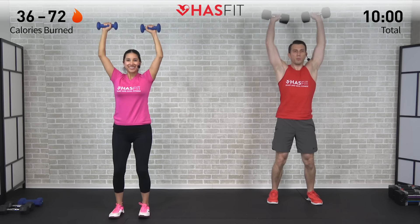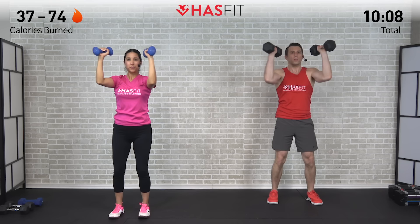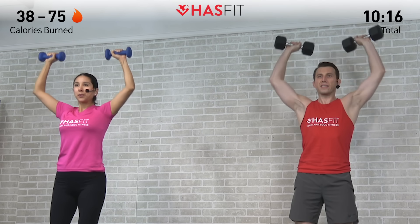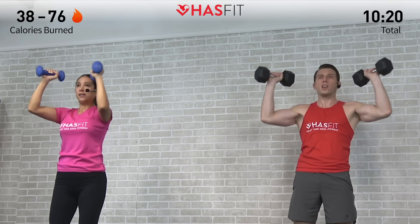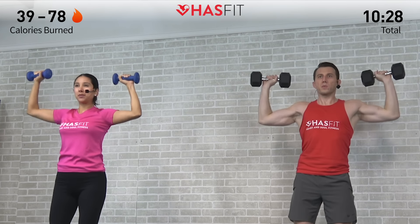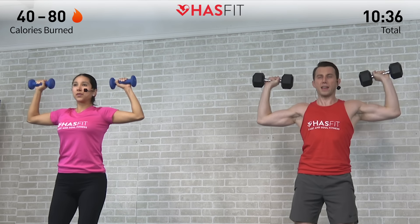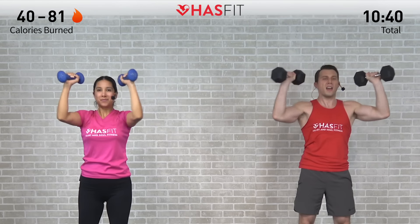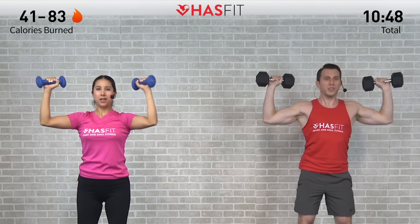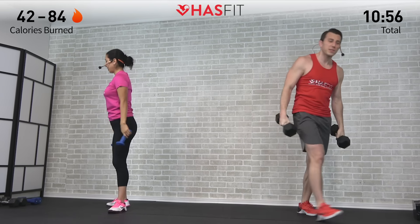Squeeze that chest together as you bring those dumbbells together. Keep a good solid core — don't lean back at all. Whatever you do, do not hold your breath. It's a long time under tension because it's 12 repetitions but it's really two moves in one. That's your halfway point at six. This one's going to work your shoulders, chest, triceps, with a little bit of core to stabilize. Keep grinding it out. Here's number 10 — almost there, tribe. Last one, finish strong right here.